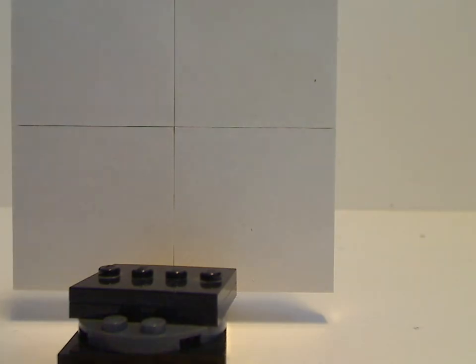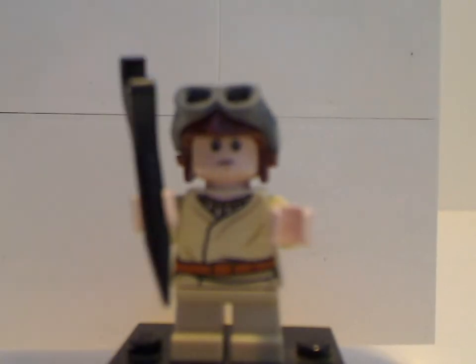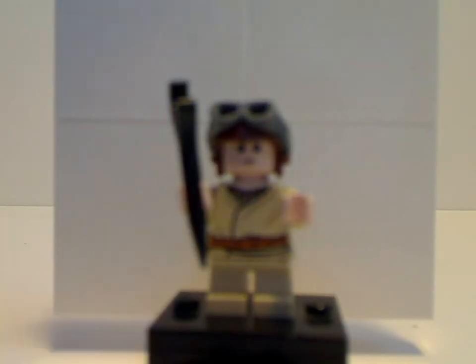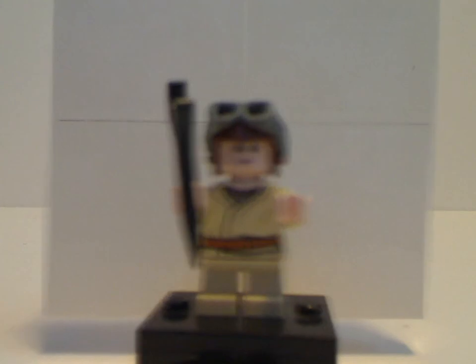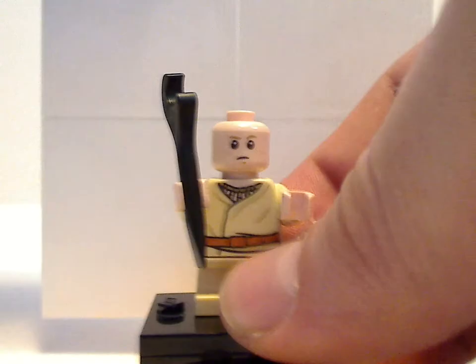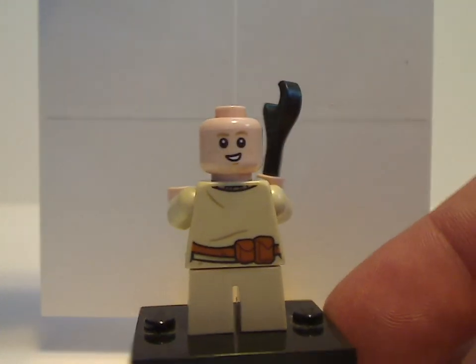Next up is young Anakin Skywalker. His design is about the same as it was in the 2011 Podracer set, which this set is similar to. He's holding a wrench, reflecting his role as a junkyard slave at the time. He has a back torso print and a double-sided face.